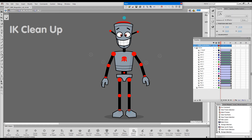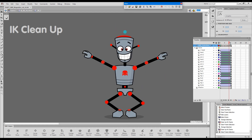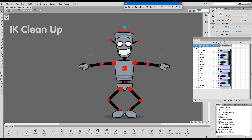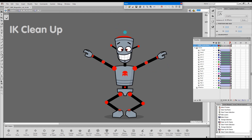I'll do the same for the other effector. There we go. We cleaned up the arms in a forward kinematics manner, and we cleaned up the legs in an ik manner.